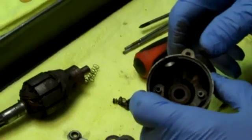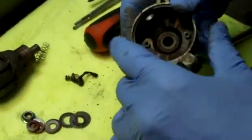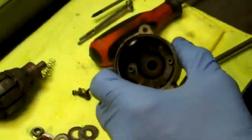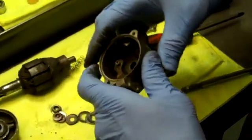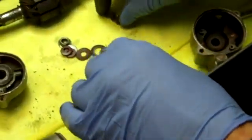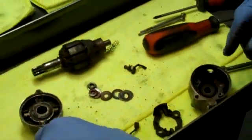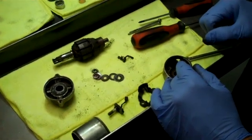The next step before reassembling with new parts is to clean everything — that's where your contact cleaner comes in. Use the contact cleaner with a toothbrush or small brush and scrub everything really well, then blow it out with air. Scrub the inside of both housings and get everything spotless. The brush plate and brushes will be replaced, so set all old parts aside. On the next video, we'll show how to reassemble it.